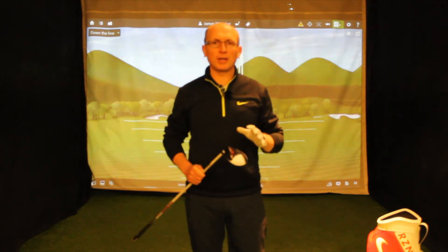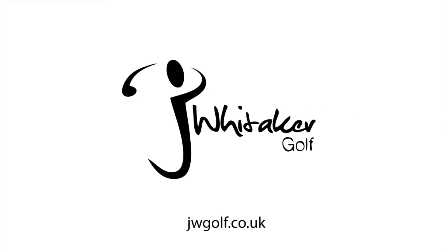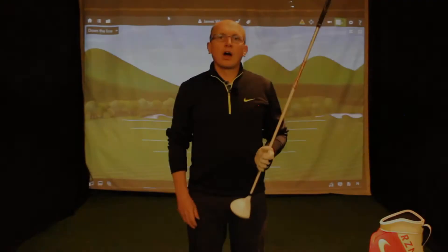How you doing? My name is James Whittaker, I'm here at the JW Golf Performance Center. We've just got our hands on the Aero Burner Mini Driver, so let's have a look and see what it's all about.